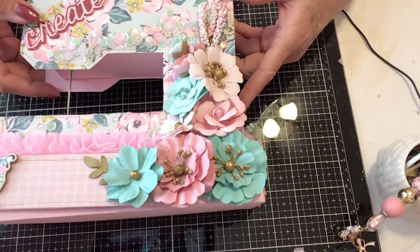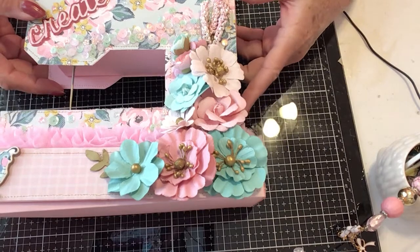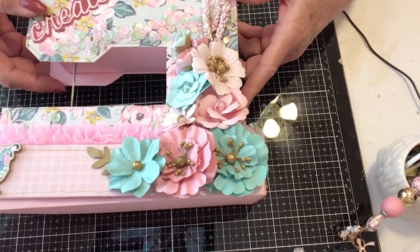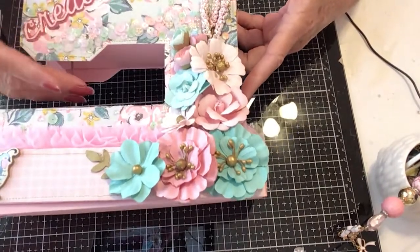There are two things I cannot do, and that's make flowers and cards — it's just not in my DNA, I guess. But anyway, let's get back to our sewing machine.